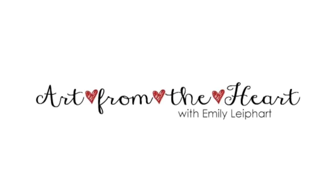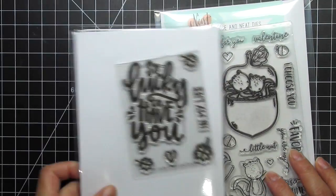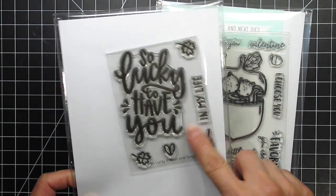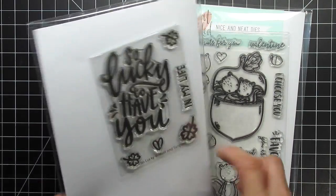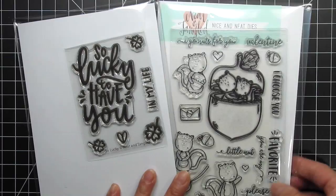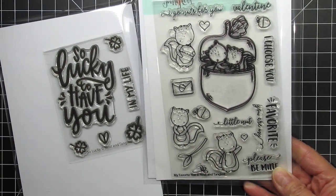Hi, this is Emily Lee, part of Art from the Heart, and this video features the So Lucky stamp set and coordinating dies from Neat and Tangled. I'm pairing it with my favorite nut, which is now back in stock at Neat and Tangled, Ellen Hudson, and Simon Says Stamp. I can't help but say that everyone should own this squirrel set. It's adorable and can be used year-round for many occasions.